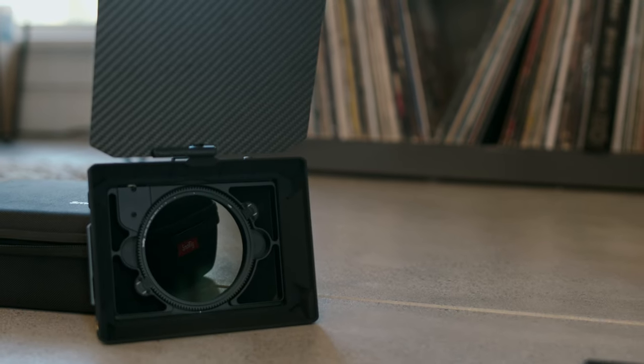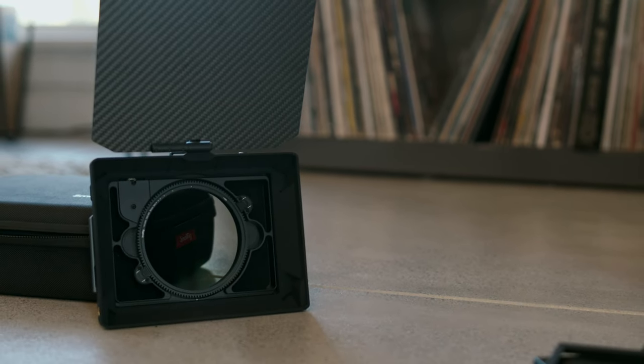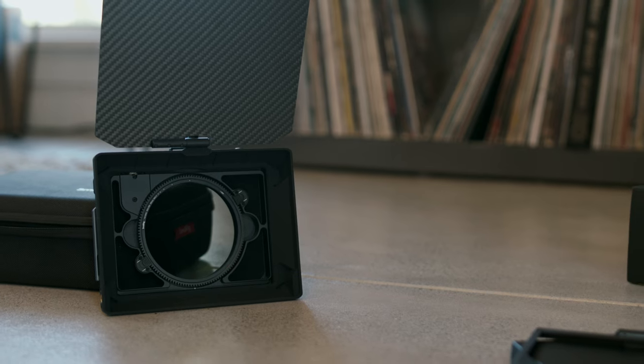I recently picked up a Blackmagic Pocket 6K that I've been rigging up as my main camera. After doing some research and price comparisons, I found the new SmallRig StarTrail matte box with a built-in variable ND filter to be a nice way to knock two items off my list at the same time — I needed a matte box and an ND filter.